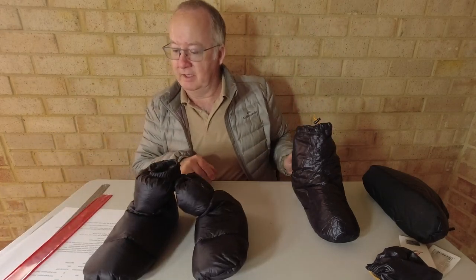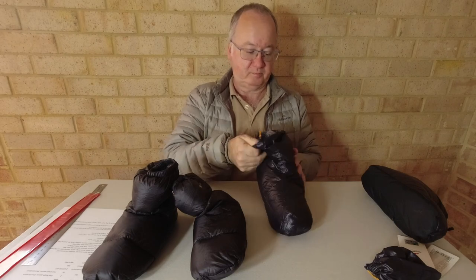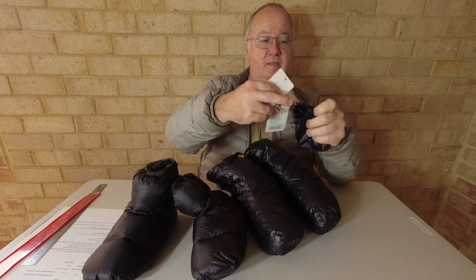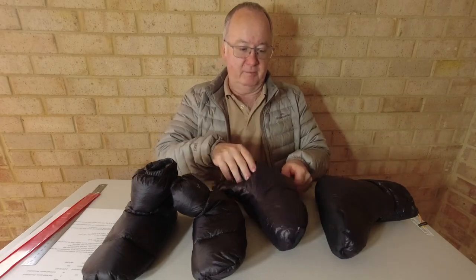The Nature Hike calls it 'fluffiness' for the fill — it's a 700-plus fill down. Temperature rating they actually show is 0 to 15 degrees centigrade, which is 32 to 59 degrees Fahrenheit, and the weight for the small is 40 grams. I ordered large but a medium turned up — the tag confirms it's a medium. The little bag it compresses into is just about the same size as the original Lixada bag.